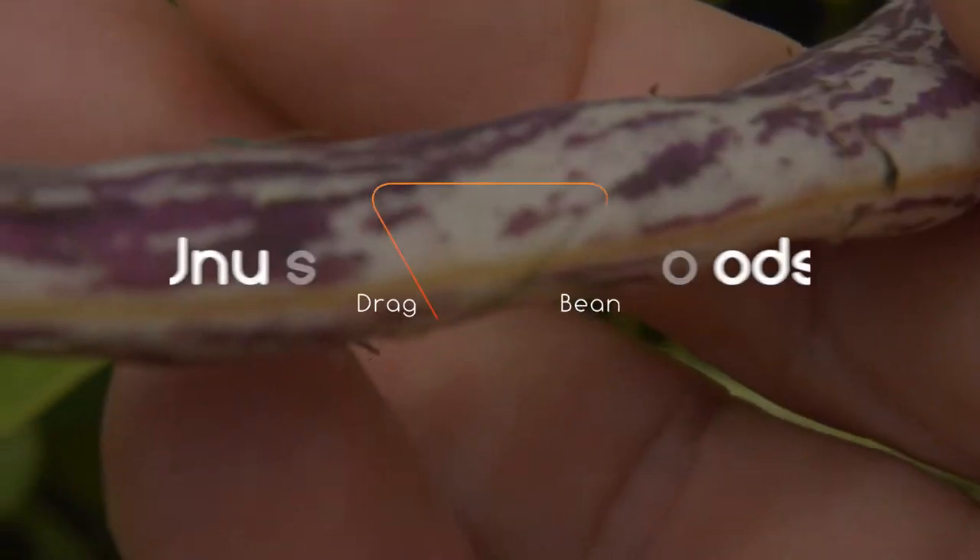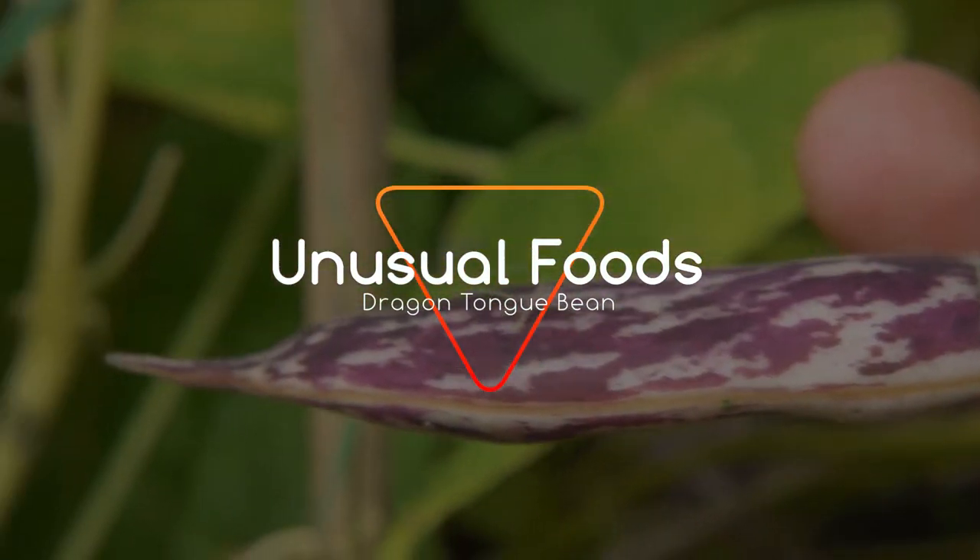Hey there, my name is David. On this episode of Unusual Foods, I'll be doing a taste test of the dragon tongue bean.